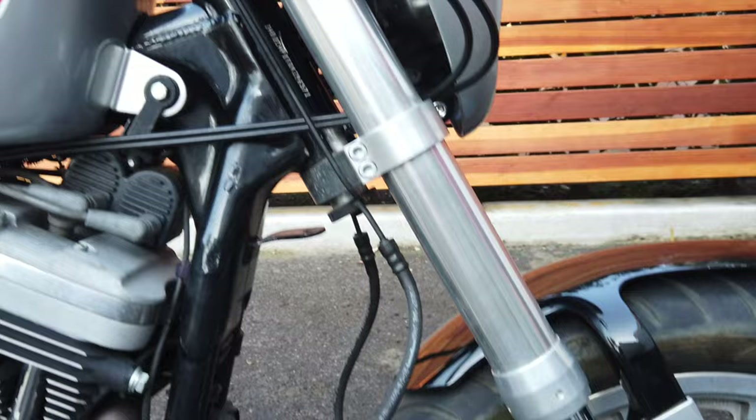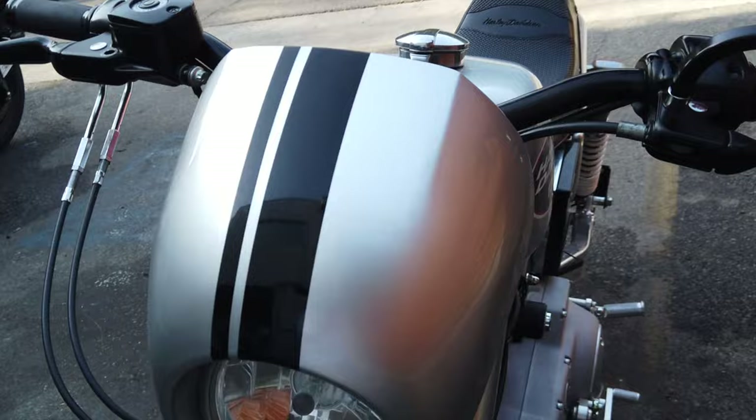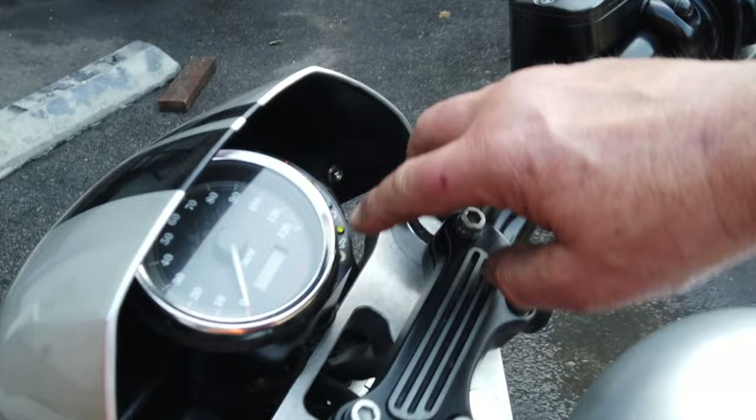Tracker bars. I made a custom setup with a headlight where you have this little shroud, and inside I put a speedometer tucked in nicely. You can see all the instrument lights, all LED lights. LED headlamp.